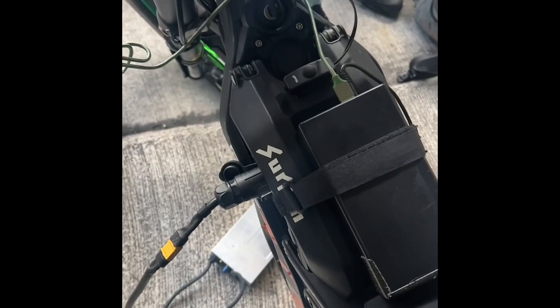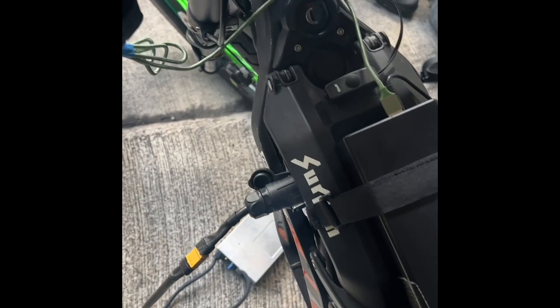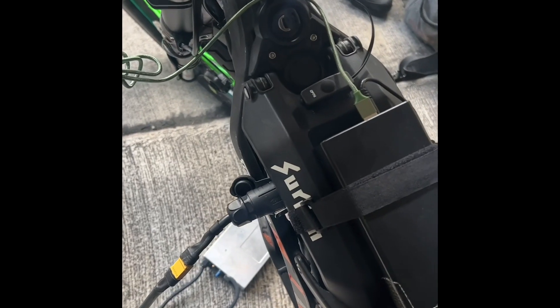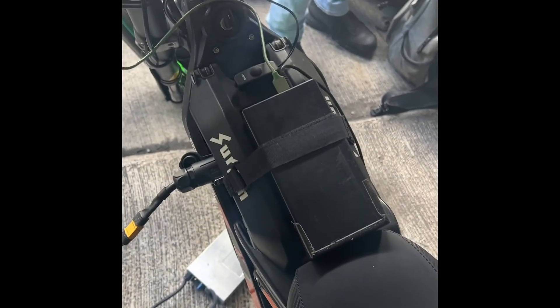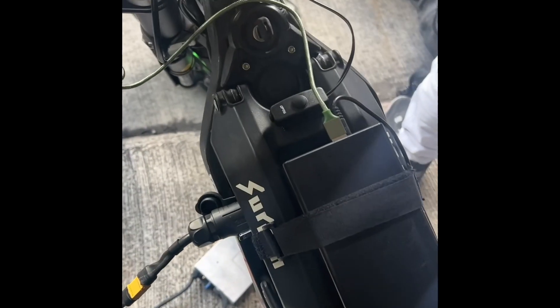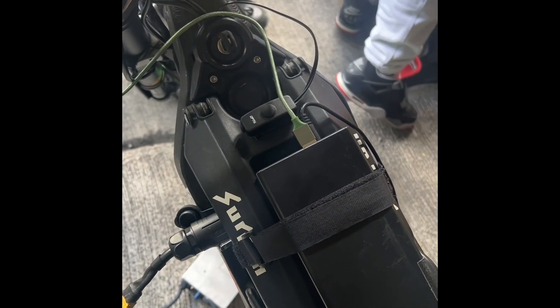We did cross the Verrazano bridge, which killed the vast majority of the battery. I think I was at 68% coming off the Verrazano, so turbo is draining the battery considerably faster. We did another 25 miles with 40% of the battery from that point on. On the way home I'm probably going to try to keep it in eco all the way and then test the mileage.